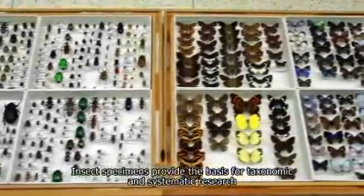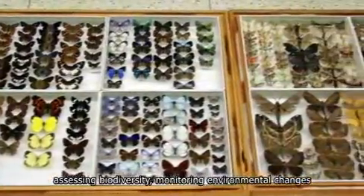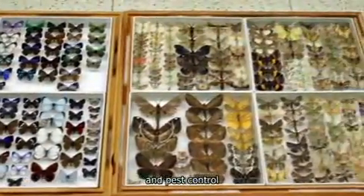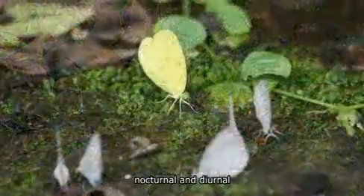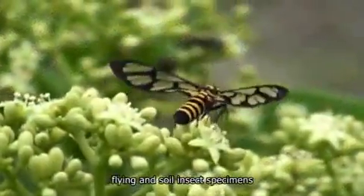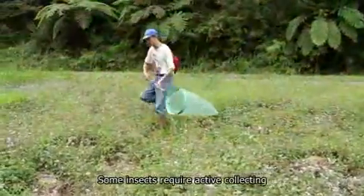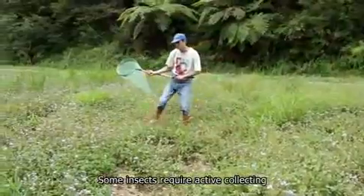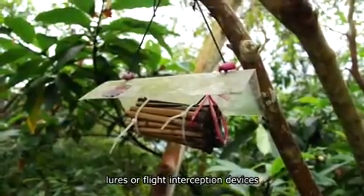Insect specimens provide the basis for taxonomic and systematic research assessing biodiversity, monitoring environmental changes, and pest control. A variety of equipment and methods have been developed to collect nocturnal and diurnal, aquatic and terrestrial, flying and soil insect specimens. Some insects require active collecting, while others are collected passively by traps, lures, or flight interception devices.